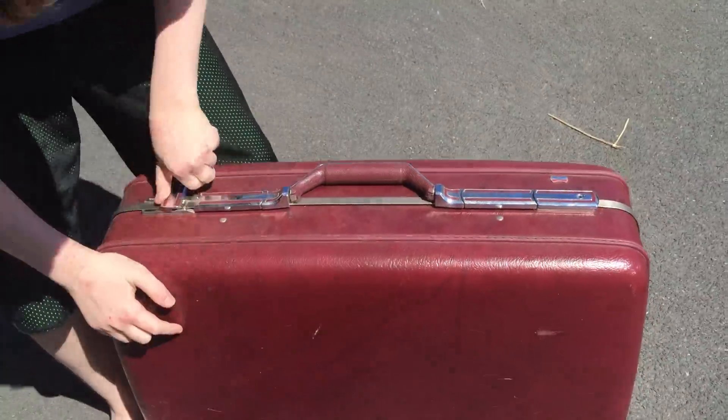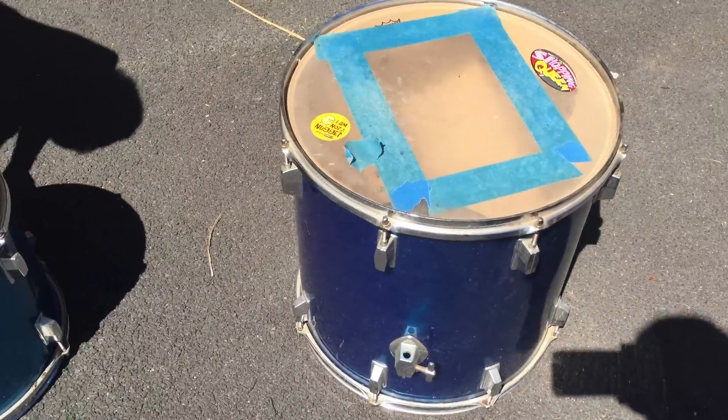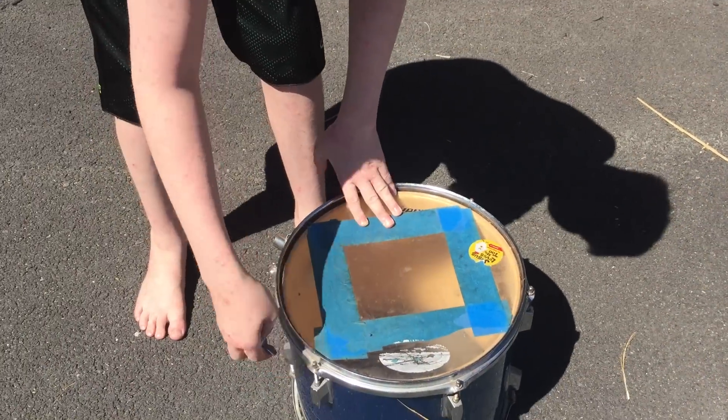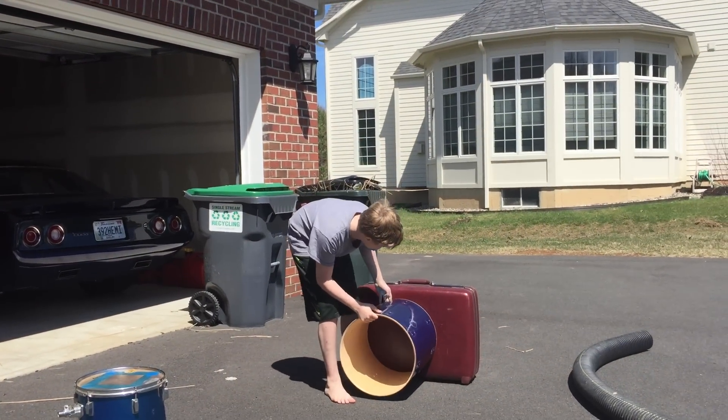This suitcase cost about $5 and we bought it at a Goodwill store. After buying that, we also bought these drums from a guy on Craigslist and it cost about $20 for both. They were in bad condition — the wraps were falling apart, the heads were burnt, had holes in them, really beat up.